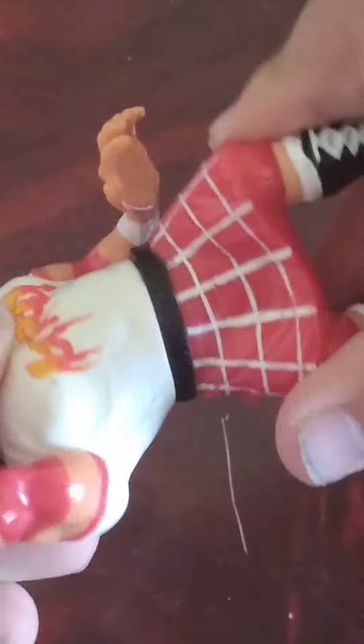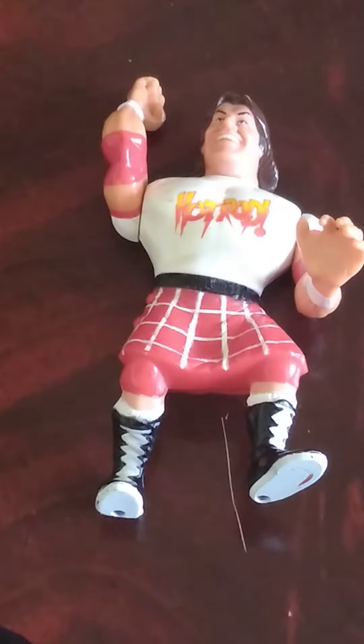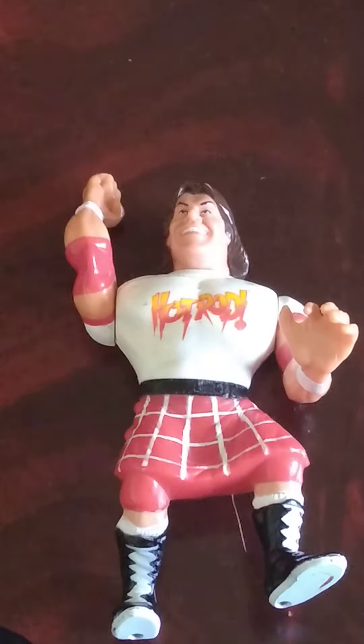First of all, very nice. I can't remember exactly when these came out — that's going to be annoying for me now. But anyways, I do like that they've made the kilt molded on. Just gives me more Promo Piper vibes.